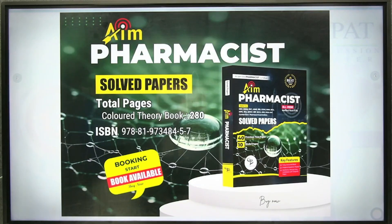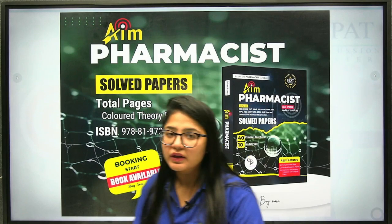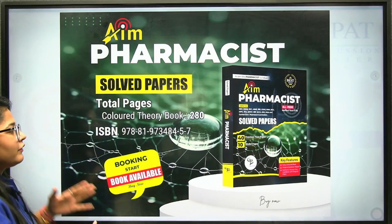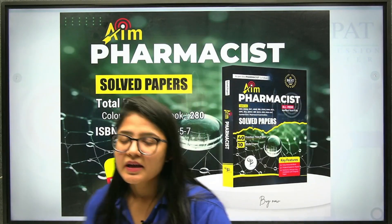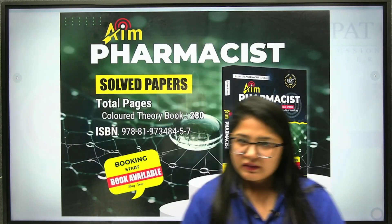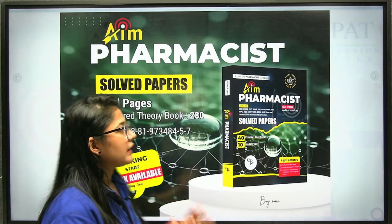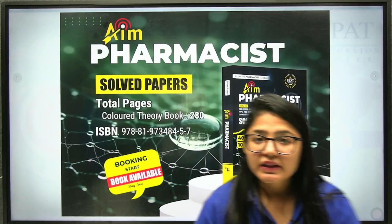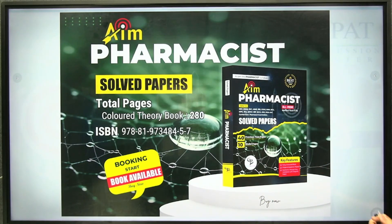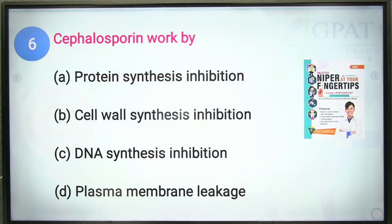Before moving on, I want to remind you about a very useful book. A student in the last session commented asking for tagging of previous year questions. We will continue that in future sessions, but if you want all previous year questions in a hard copy book, the AIM Pharmacist book is the best option — it contains 40 previous year papers and 10 model papers. Explanations are also available on YouTube and in our courses.